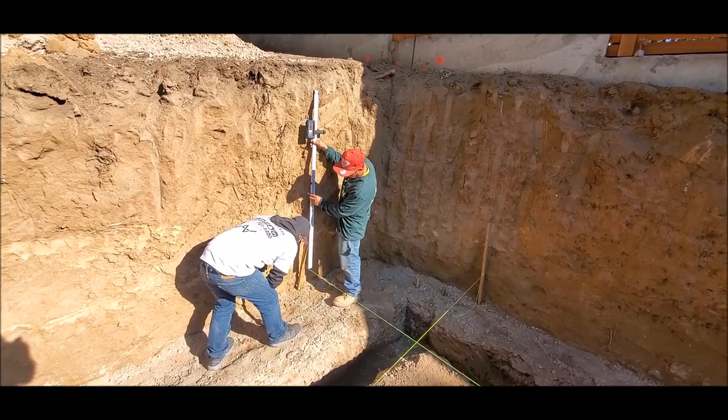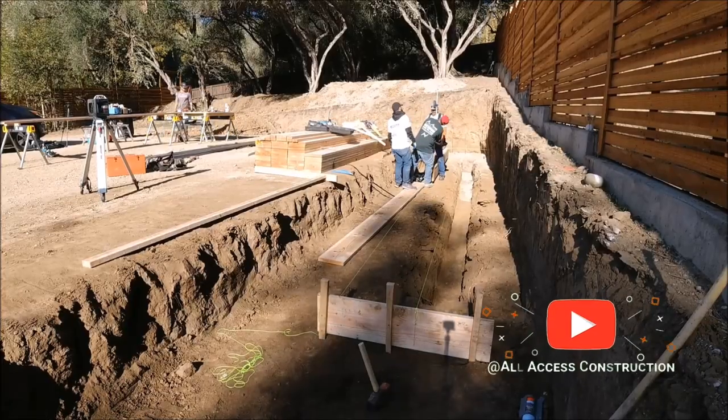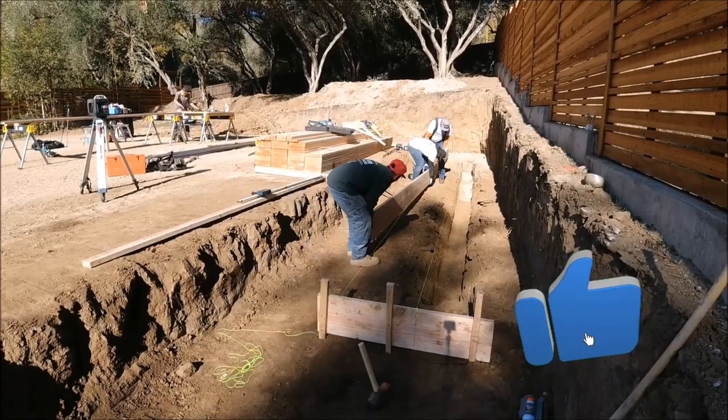For most of our retaining walls we always frame the front of the footing. This allows us to get the exact measurement to the face of the wall.